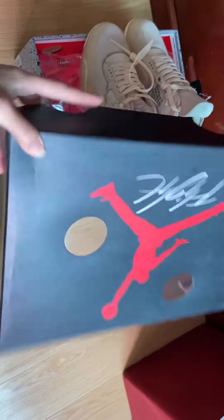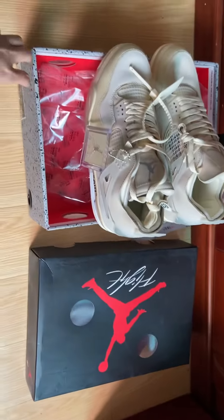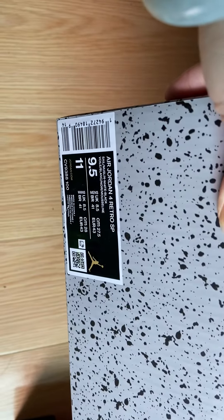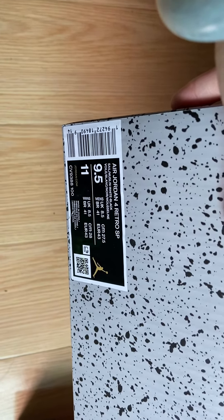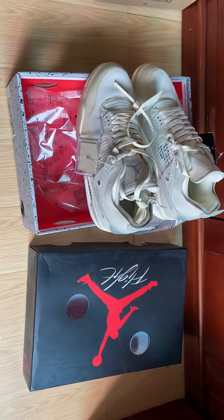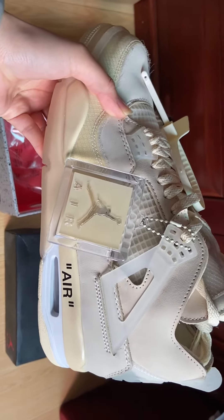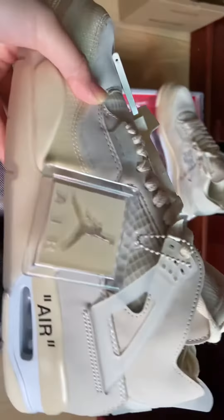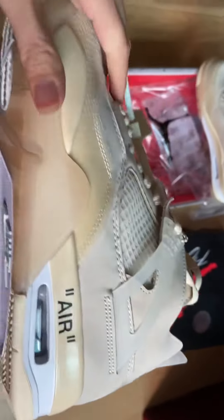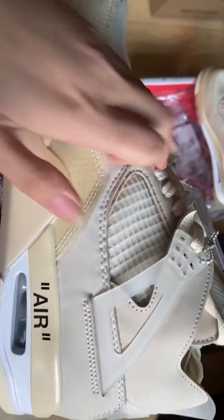It comes in this style box — it's the original box with the Flight logo on top, and the sticker reads Air Jordan 4 Ritual SP. The colorway is the milk white colors, and the Air Jordan sticker — you can see it's looking so clean.